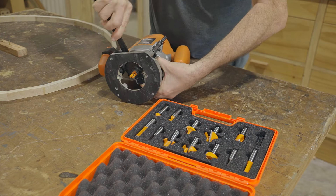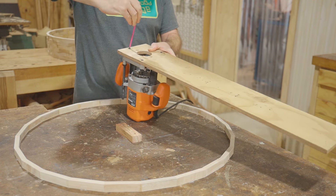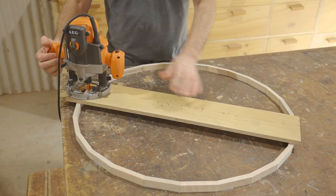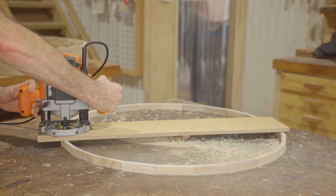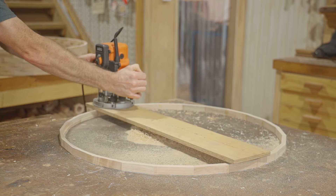My circle cutting jig is nothing fancy — it's just a piece of old plywood that I drill holes in at the right place for the pin to locate. I'll route down so deep and then finish the cuts with a pattern following bit on the router table.